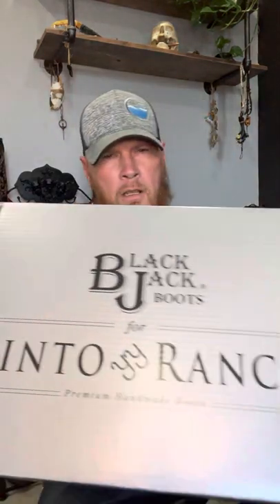I bought these boots from Pinto Ranch. This is the second pair of boots I bought from them. Their customer service is amazing and they usually have a great selection of Blackjack boots. They carry Lucchese and other boots, but their Blackjacks are made exclusively for their store. As you can see, the box from Blackjack has Pinto Ranch on it. They're a pretty big retail store with several locations.